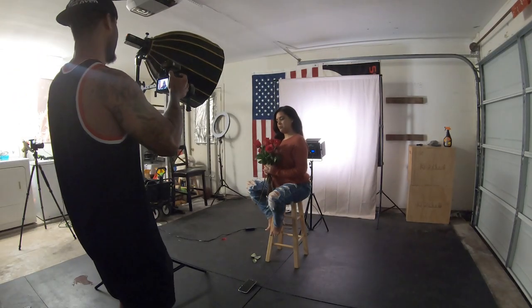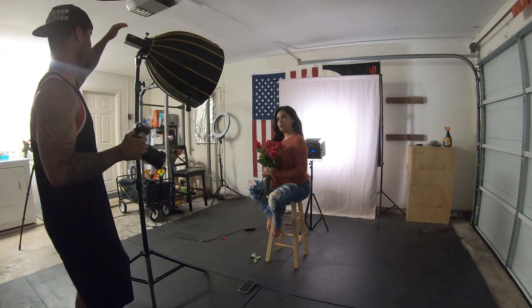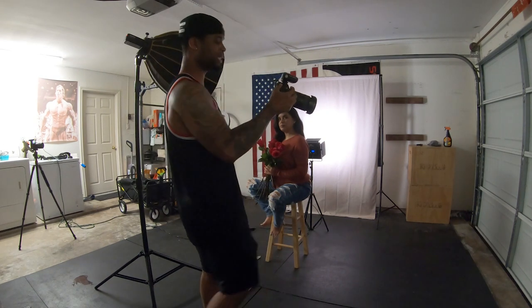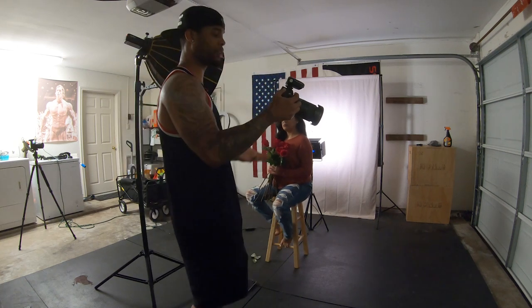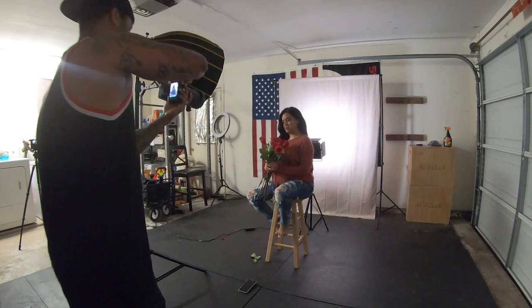I just want to show y'all that you don't need a lot of gear and you don't need a professional studio to get nice quality images. For this shoot specifically, I'm just going to be using a one-light setup — we have the 20-inch deep parabolic and the Godox AD200, and just a newer LED light on the back. My settings: the AD200 at one-eighth power, shutter speed 1/160th, f4 — this is a studio shoot so I'm usually at f4 to get everything nice and sharp — and ISO 100.